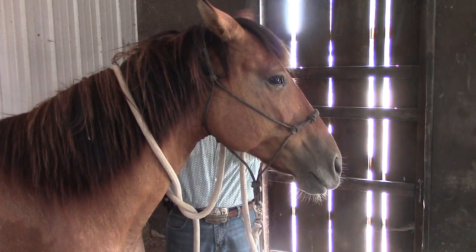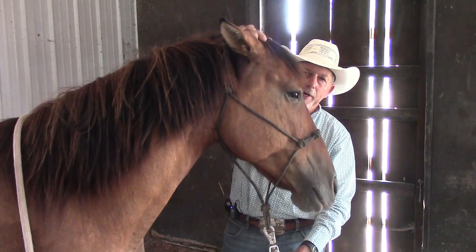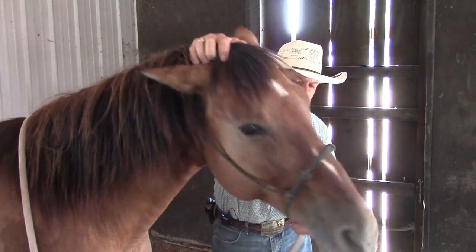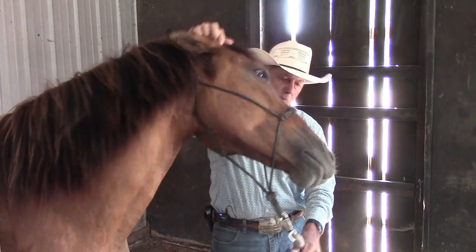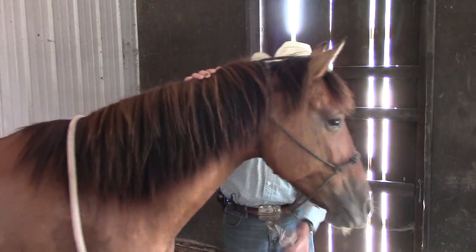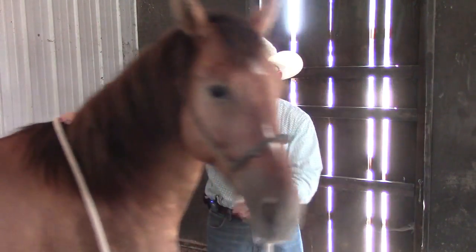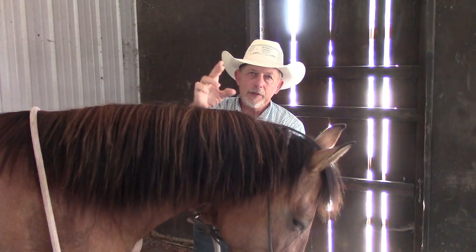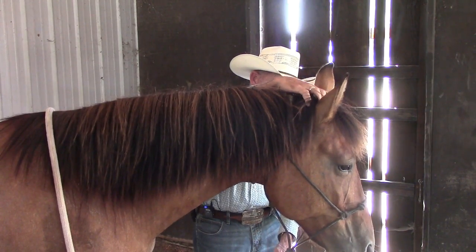Soon I want to start teaching her to drop her head. Once she gets a little better about just letting me hold my hand there, I'm going to try it a little bit. That's really the first time I've even tried it and I'm getting a lot of resistance. I just put my hand right between their ears and press with my middle finger and thumb right there. Even if she drops her head accidentally, I'm going to reward it. I got about a half inch and she dropped it down.